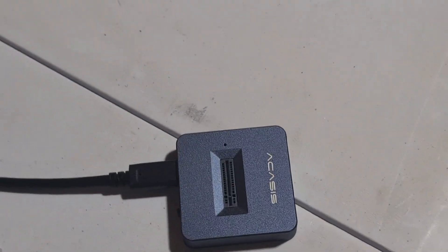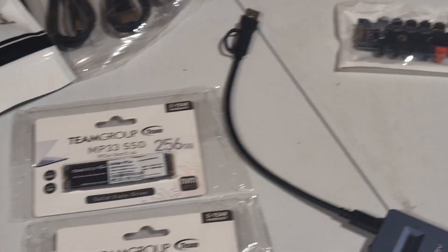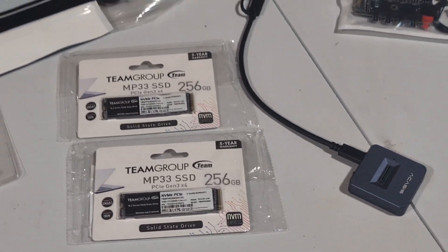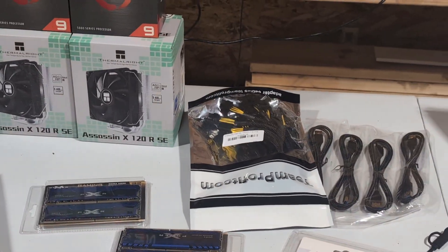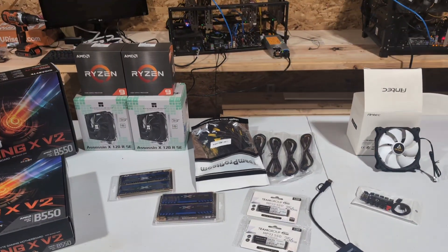I also picked up an external USB SSD adapter so that I can flash those drives with HiveOS.